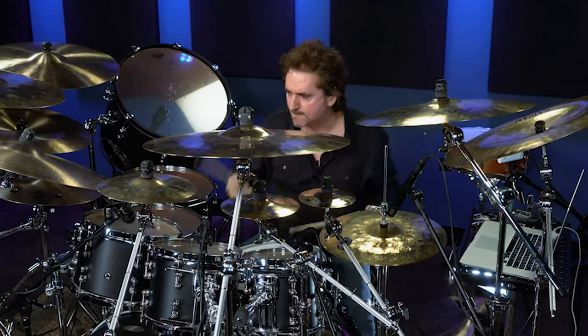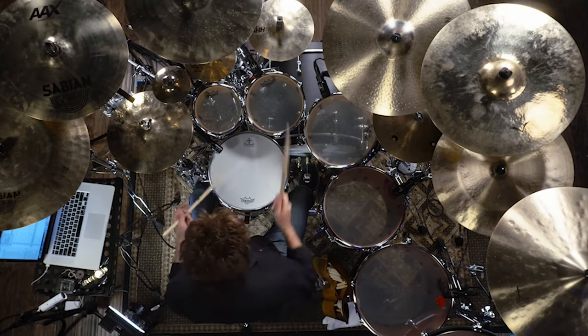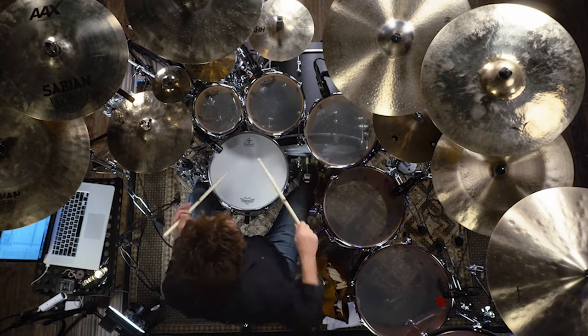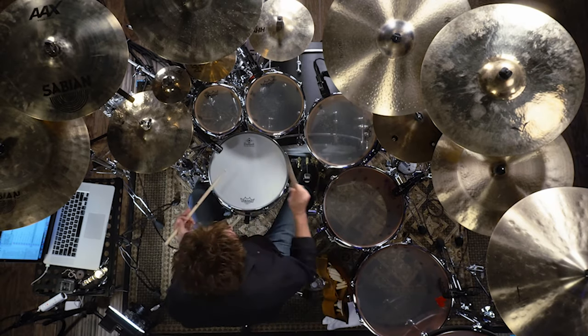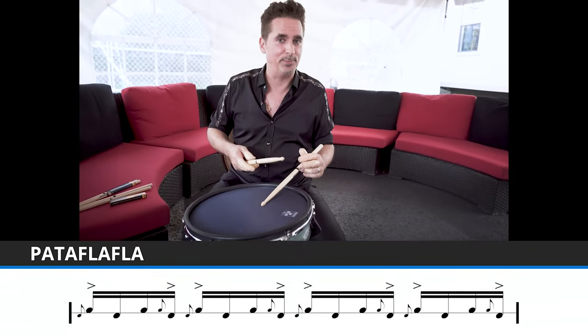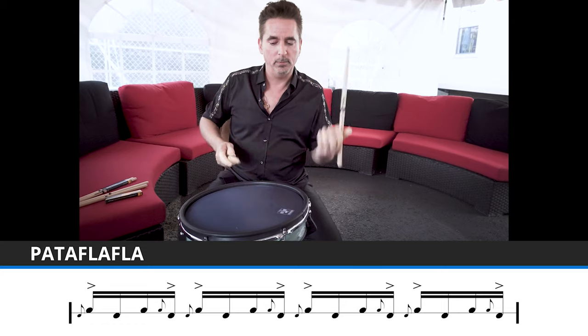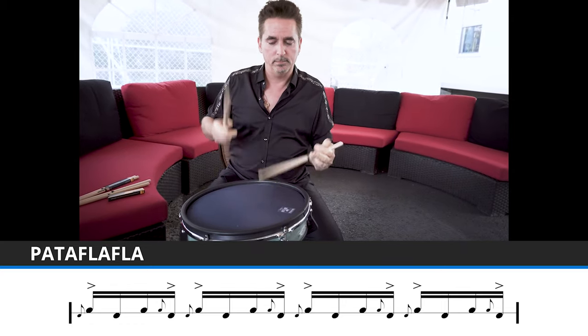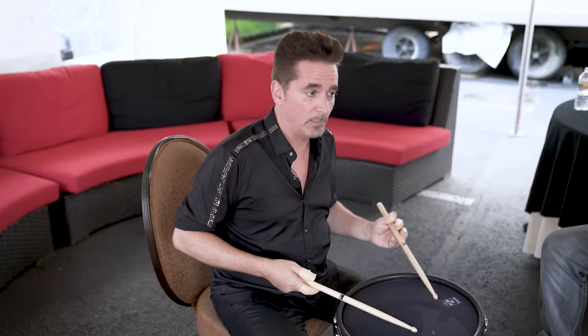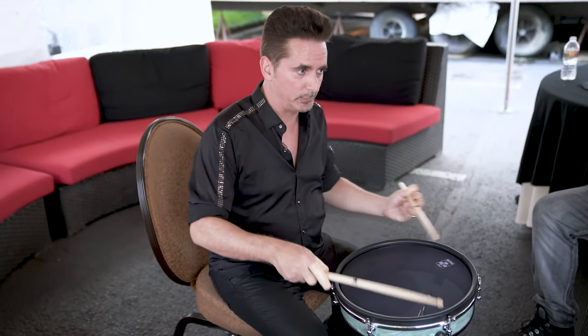The pata fla fla — which is fun to say and fun to play — is a rudiment that is a flam, flam, flam, flam, flam, flam. Now if you flatten those flams you get this, and again you can play those on sound sources like toms.